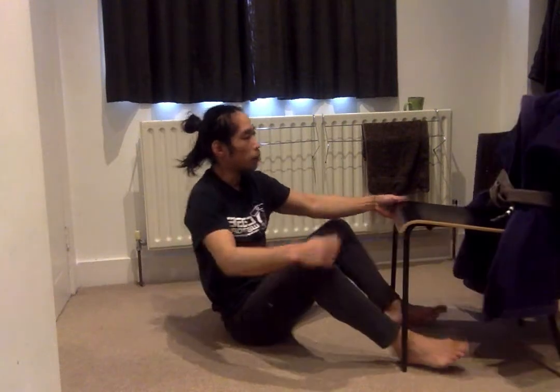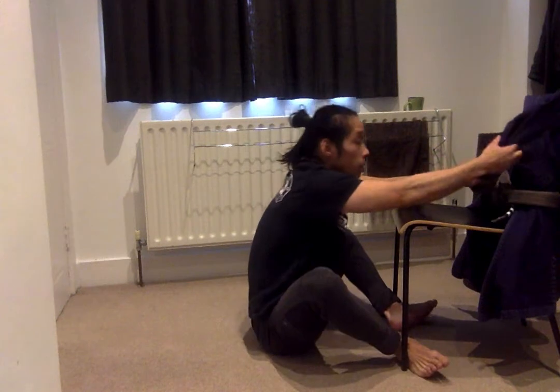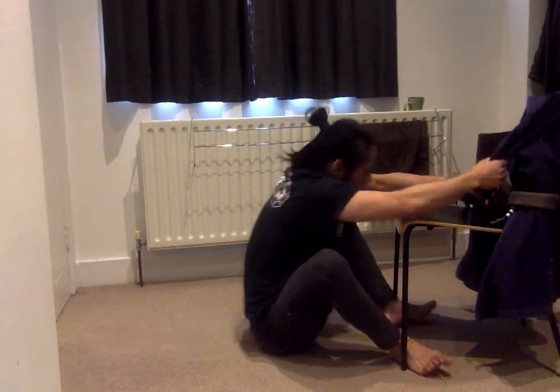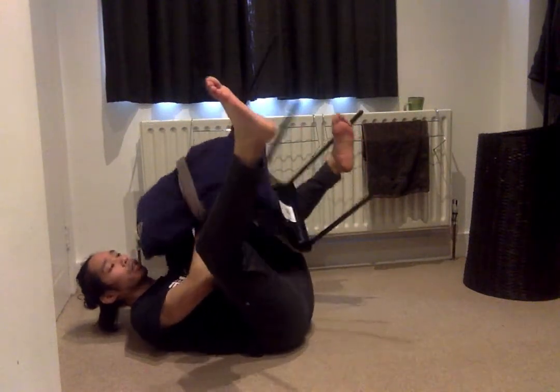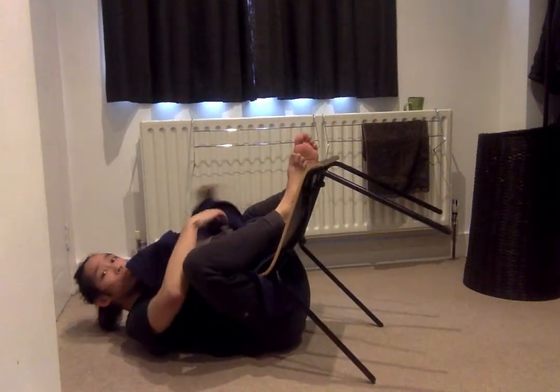And option number three, which I'm going to demonstrate with this double sleeve grip here. Scoot in, same again. Now take out the hook. Come to the back.